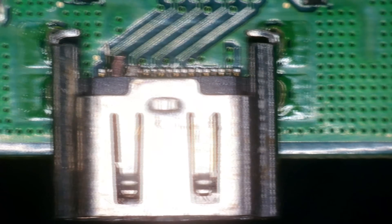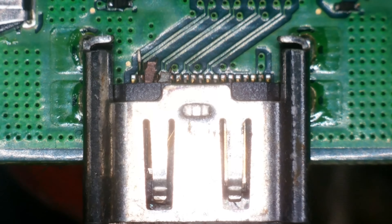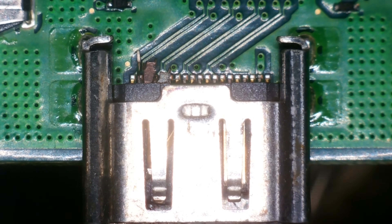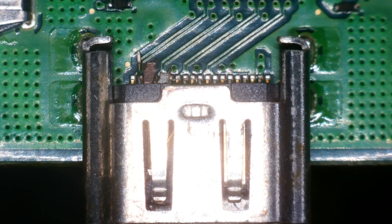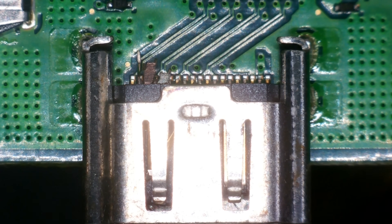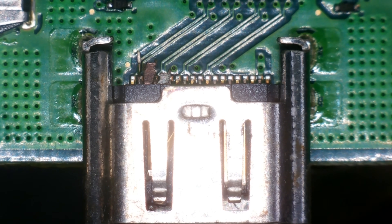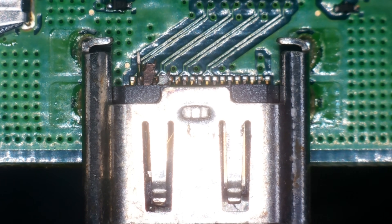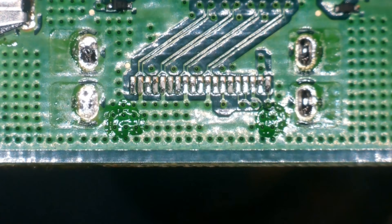I can hear you say it — Joey, how are you going to take the port off? Let me show you. We're going to go 480 degrees Celsius with an airflow speed of a lovely jubbly 99%. Moving the air around underneath the port. I think I've strained my neck with that sneeze. Should be able to get this port off any second now. There we go — doesn't look like we have any ripped traces as far as I can see.